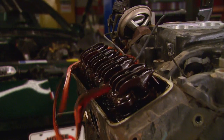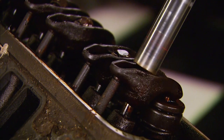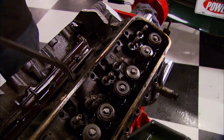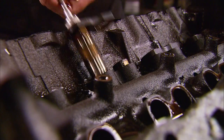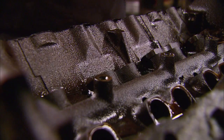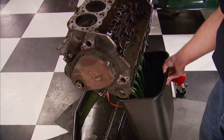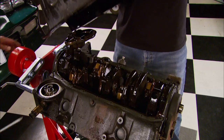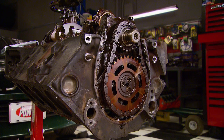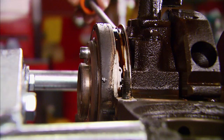First, remove the valve covers and lift off the intake manifold. Next the rockers and push rods can go. Then with a pry bar, loosen and remove the cylinder heads. Now use a magnet to remove the lifters and then the lifter retainers. Next pull off the lower pulley and harmonic balancer. After that, roll the motor over to drain out the coolant. After removing the oil pan the timing set can come off, and we're ready to remove the cam and rear main seal.